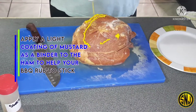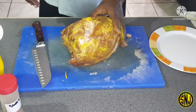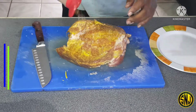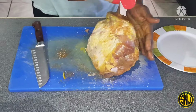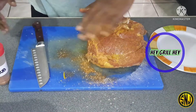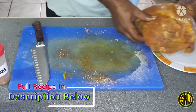Now I'm going to apply a light coating of mustard all over the ham — this will act as a binder. Make sure you get good coverage of that mustard all over the ham, as this will help your barbecue rub stick. Here I'm going to apply a sweet homemade barbecue rub — apply a generous amount all over the ham and make sure you get it in all those nooks and crannies. The original creator of this rub is a channel called Hey Grill Hey. I'll have a link in the i-cards and description below, along with the full recipe for this sweet barbecue rub.